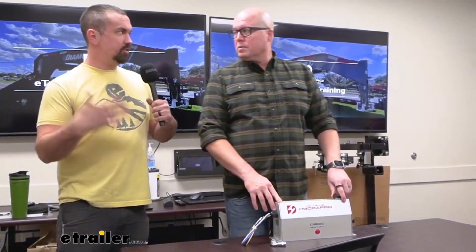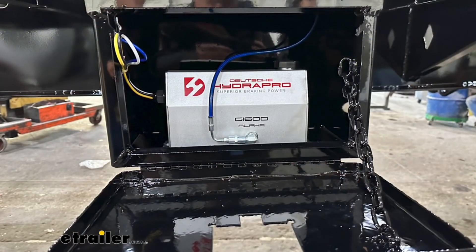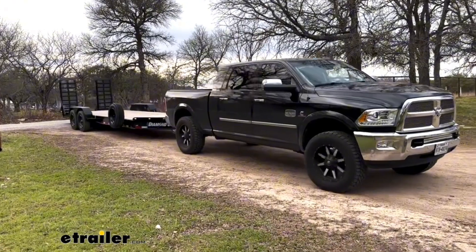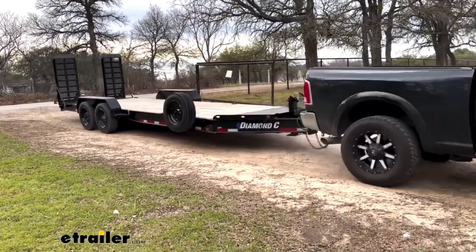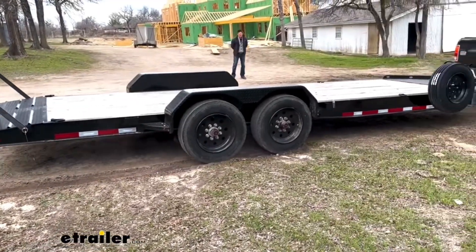Explain a little bit of why would someone need an actuator for their camper, trailer, whatever it may be. So when it comes to brake pumps, an electric over hydraulic brake actuator is essentially the pump that stops the trailer. This is the pump that supplies the brake fluid to the calipers and pushes them into the brake pads.